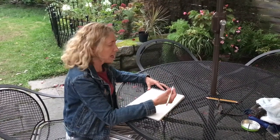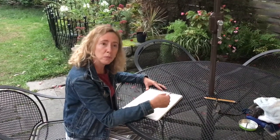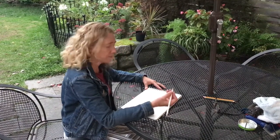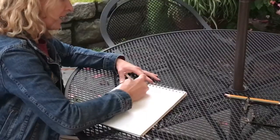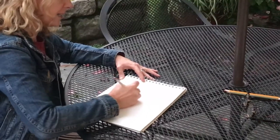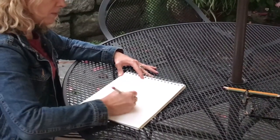This is called stacking eights. The purpose of this exercise is to work with looser, loopier kinds of lines and to learn how to control them in a way so they don't get tangled. I'm going to make some eights — stacking eights — and notice how I'm using my whole arm. It's not anything too wristy.